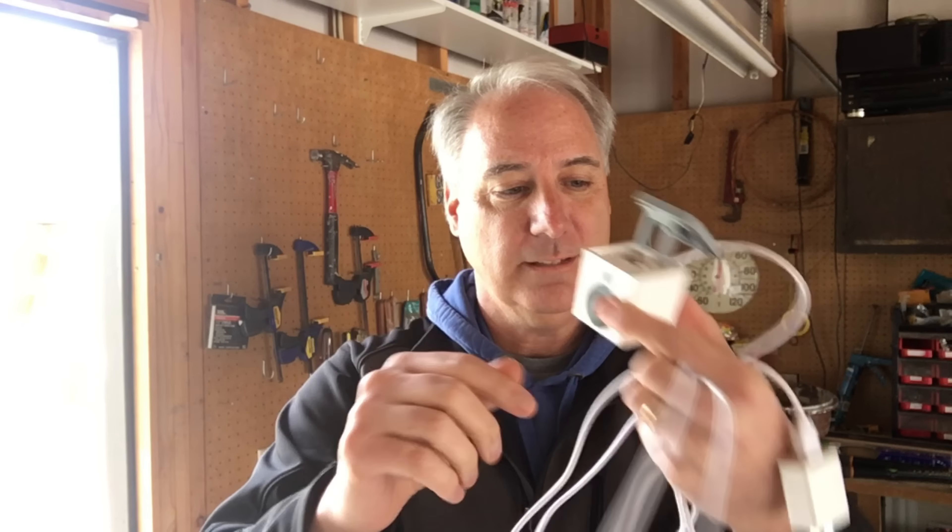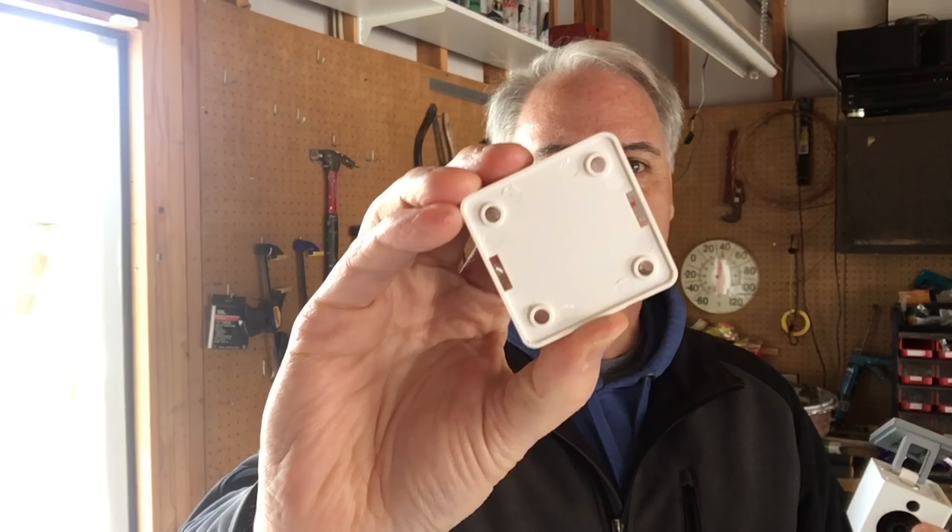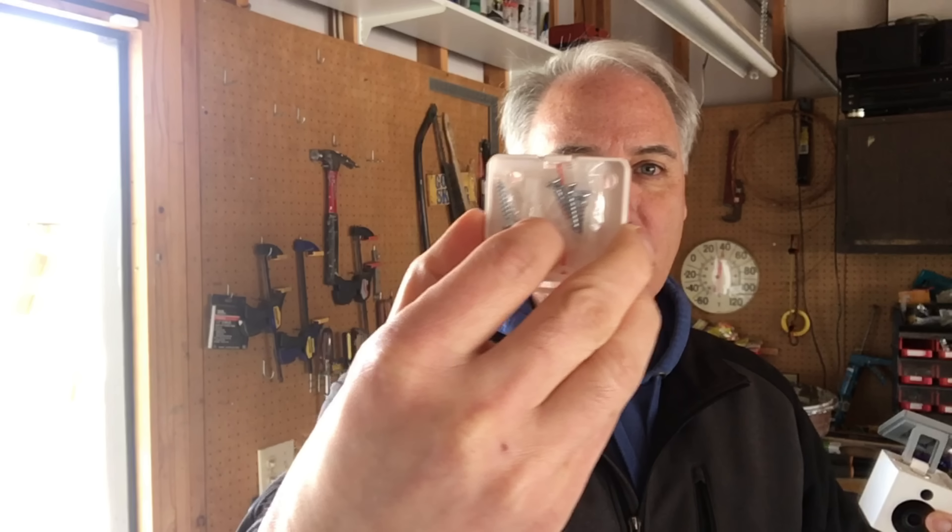What it comes with is basically this power adapter. It comes with a cable, but I bought an extra long cable — it's 10 foot. I'll put the links to everything down below. And we've got a mounting plate. This mounting plate will go under the eave and it comes with screws.